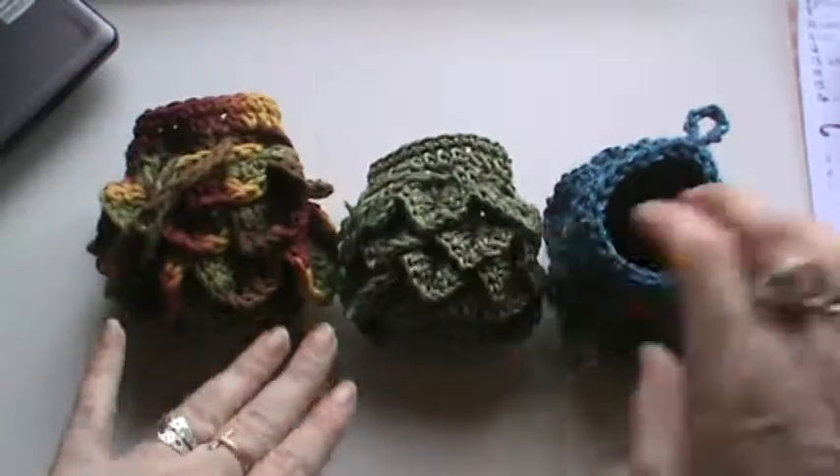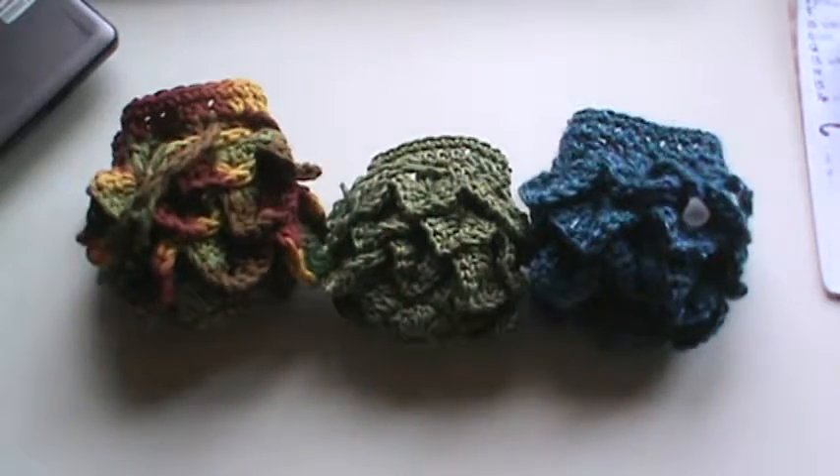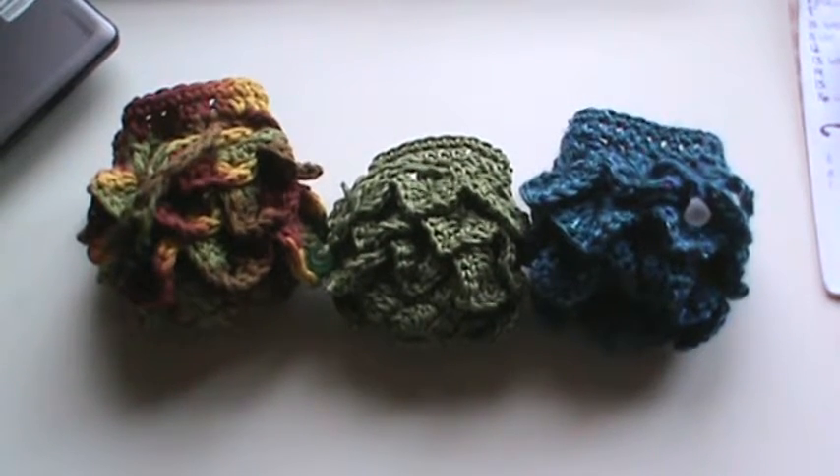I just wanted to share — I love how these came out and they're super, super fun to make. Thank you for joining me, guys. I hope to see you in the next one. Have a wonderful day. Bye!